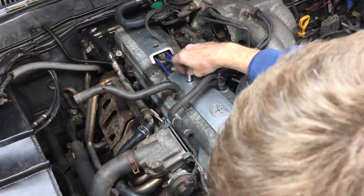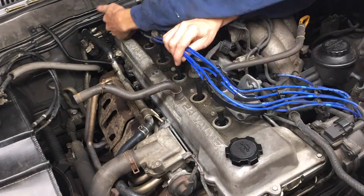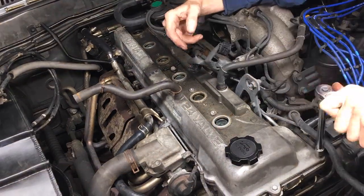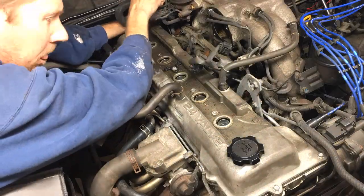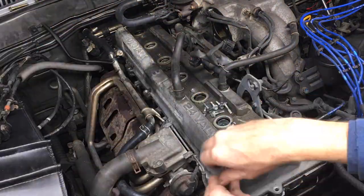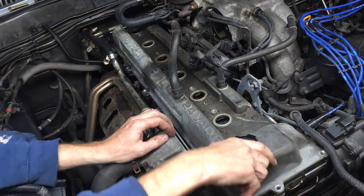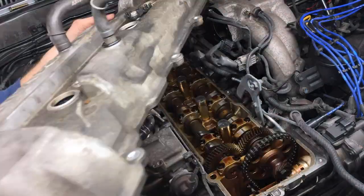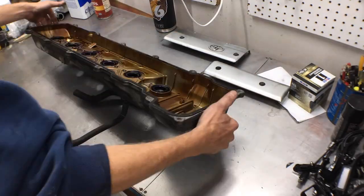Then the 10mm bolts on the spark plug covers, and a couple more 10mm bolts holding the plug wires. Next, I loosened all the 10mm bolts around the valve cover, including the two in the back, which I needed a swivel extension to reach — 13 total. I had to rotate a hose clamp for more room to remove the valve cover. I let the bolts soak in mineral spirits thinner to clean them up.